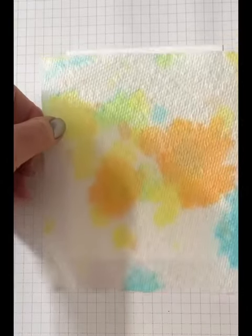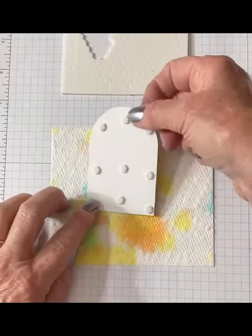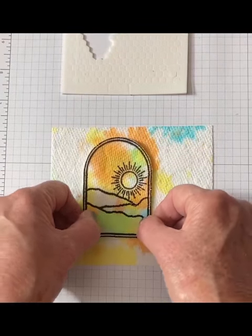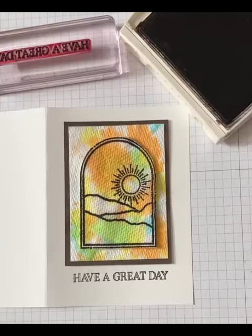I used the second ply piece as the card front background. Attach to a scrap piece of cardstock and trim. Attach the image using dimensionals to pop it up. Attach to mat and card base and stamp greeting.